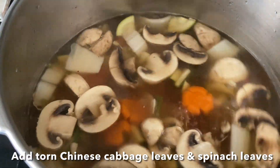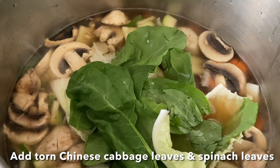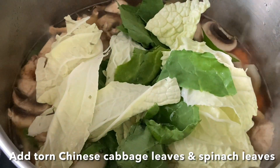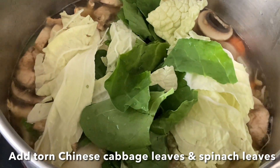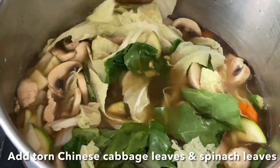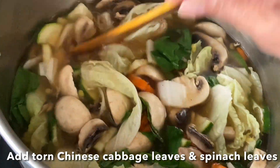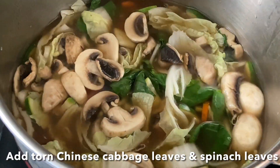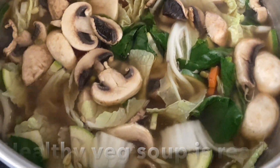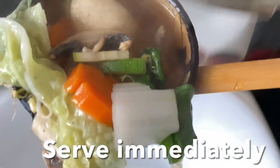The soup is almost ready. Add the tender leaves — Chinese cabbage leaves and spinach leaves — and just turn off the flame. Give it a stir and serve immediately. You can add hot sauce if you like it a little spicy.